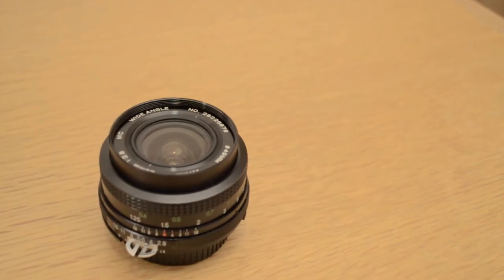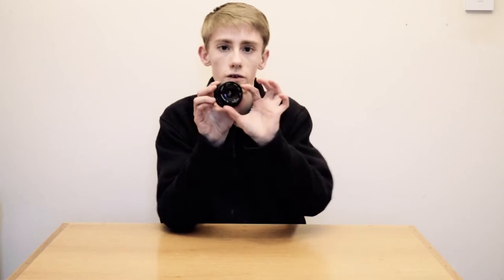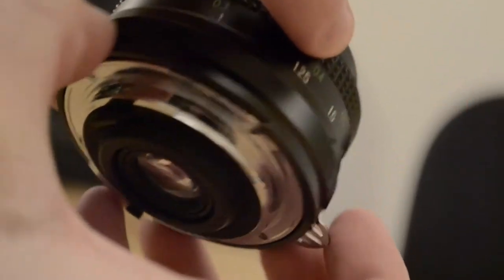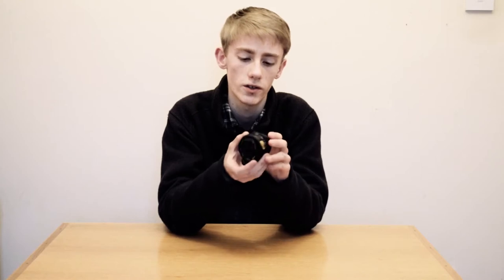So I was looking around, and a lot of people suggest that you get older prime lenses, because the focus is really, really smooth, and the general quality is so much better and higher than price-equivalent lenses you could get today.